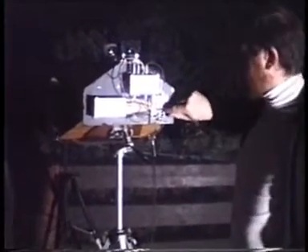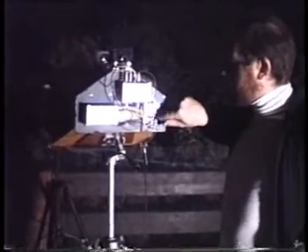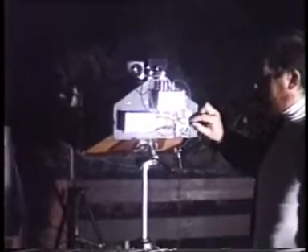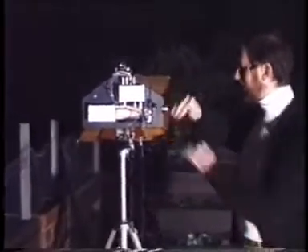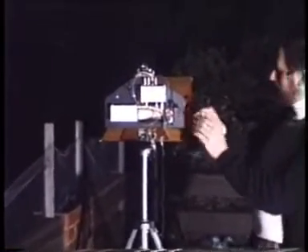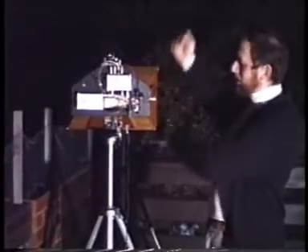Just in front of that, you can't see it but it's inside. About half a centimetre in front of that there's a plano-convex lens — quite a thick plano-convex lens — which regulates the dispersal of the light coming out of this and hitting the Fresnels in the front. The lens is designed so that the Fresnels in the front are just illuminated without losing too much off the sides.